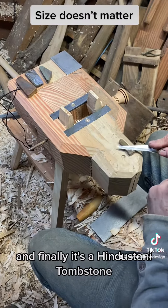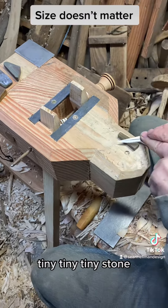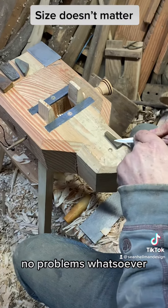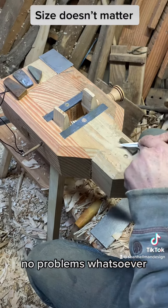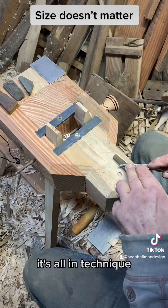And finally, it's a Hindustani tombstone — tiny, tiny, tiny stone. And yet I can still sharpen my Mora 106 quite happily on it. No problems whatsoever. Size doesn't matter; it's all in technique.